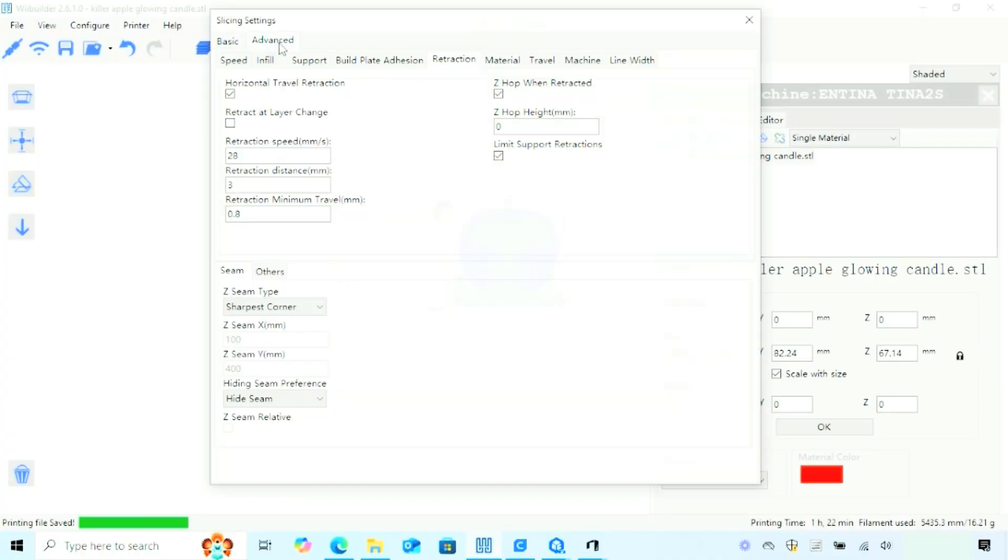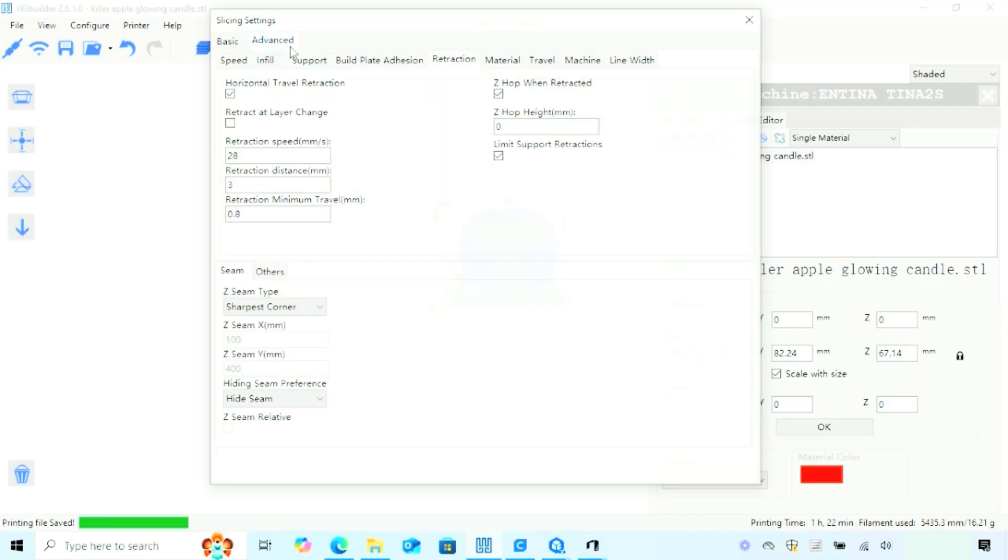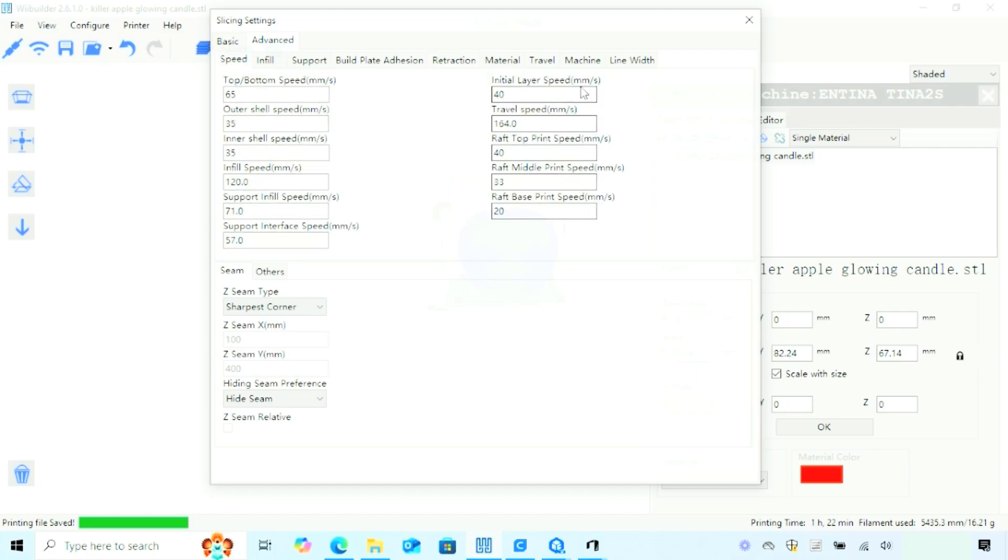Under the slicing settings, you can see we have both basic and advanced menus. If you're trying to keep it simple, the basic settings have all you need: layer height, speed, temperature, adhesion — basically the same settings you had on the app. But if you need something a little bit more, click advanced and it brings out everything you need to fully maximize your printing experience on the Tina 2 Plus.